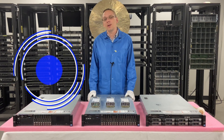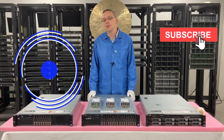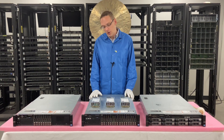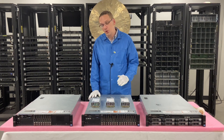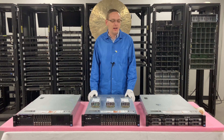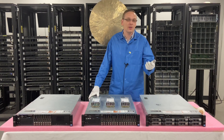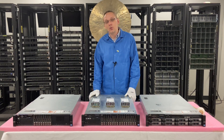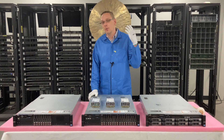Thanks for stopping by today to learn a little bit more about the Dell PowerEdge R720 server. This is going to be a pretty fast video. We're going to cover the different options and show them to you, then show you how to install them. Outside of the hard drives, this is one of the easiest swaps to do because they're hot swaps — they just pull in and out. You can swap a bad one out while your server is running.